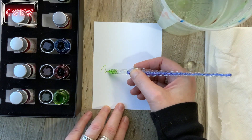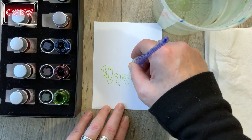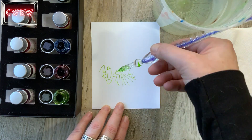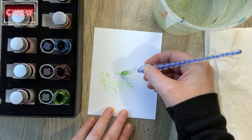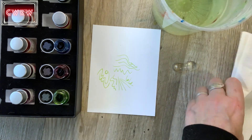First, dip your pen in the ink, then draw. You have to hold your pen at a 45-degree angle. Straight up and down it won't write, but if you have that 45-degree angle the ink will flow freely from your pen.